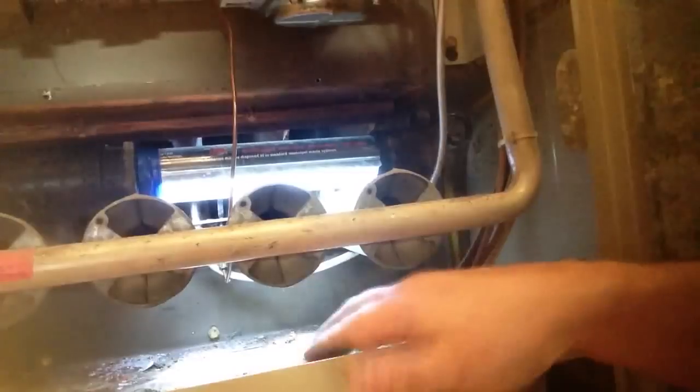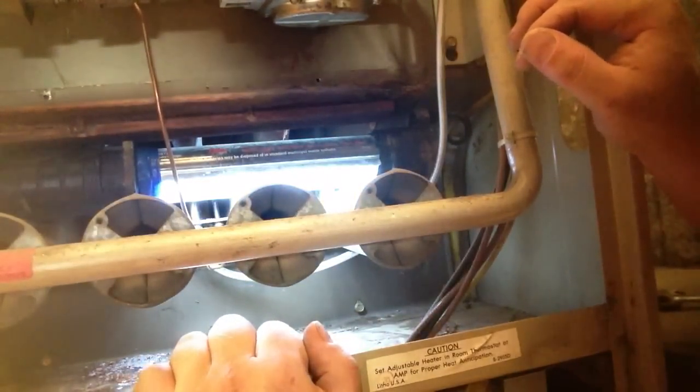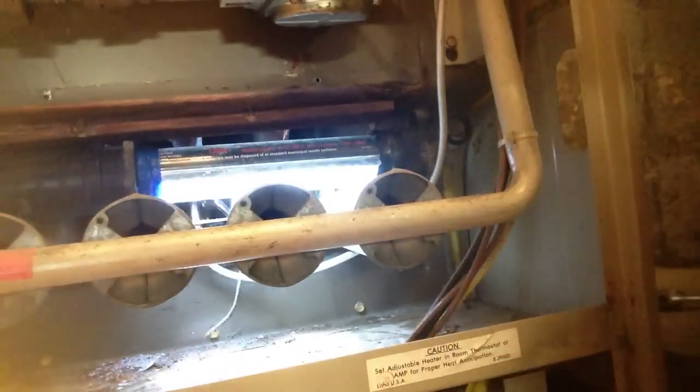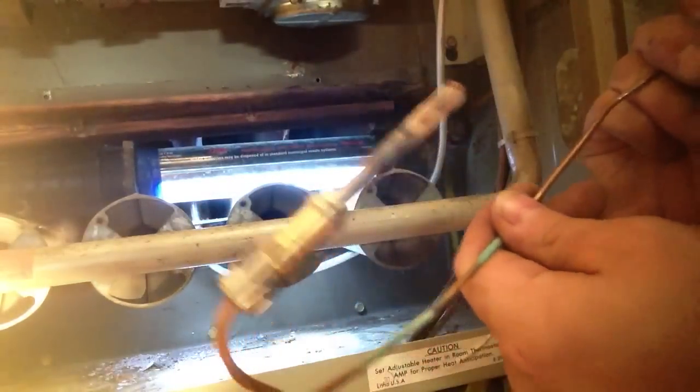Now, the thermocouple's right here. This one's kind of loose already, but normally things click up in there and they are a little difficult to get out, so sometimes you have to give them a little yank. But they do come out. Let me pull this one out of here — and there's our thermocouple.